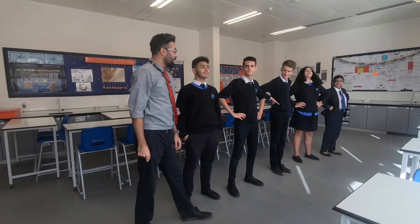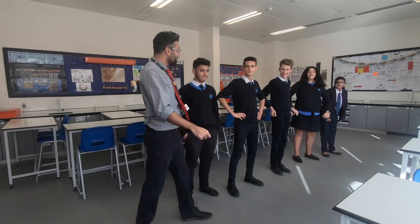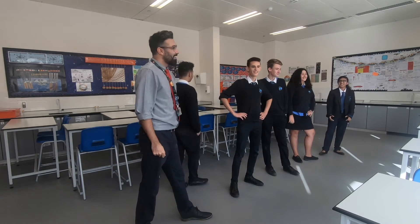Seismic waves — if you enjoy the energy of the shake. Thank you very much, guys.